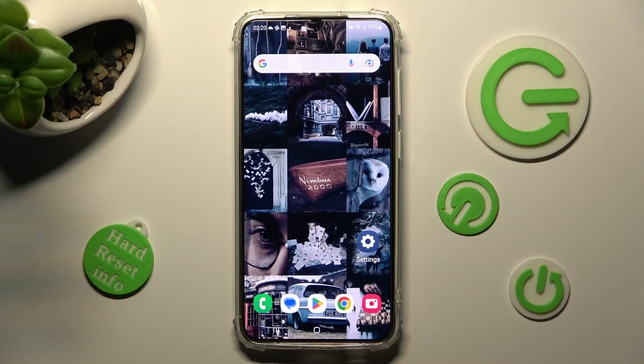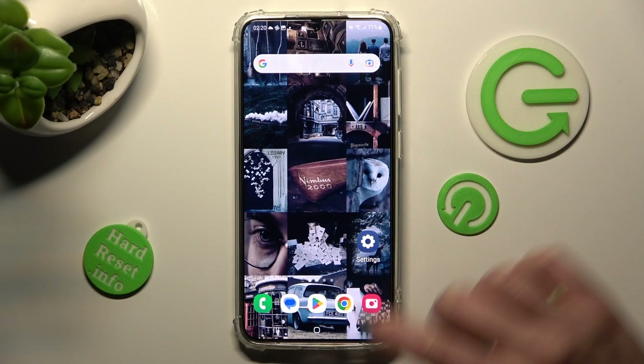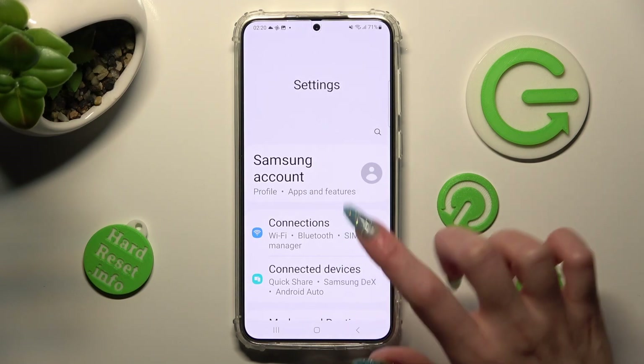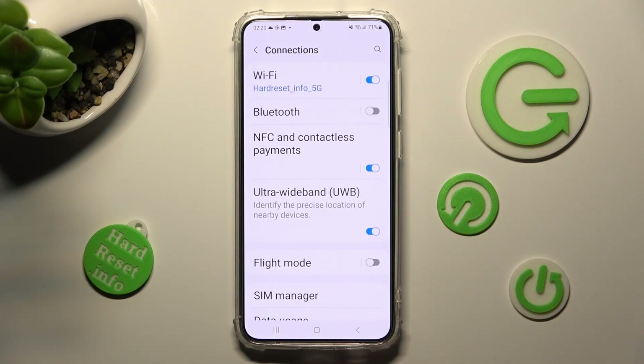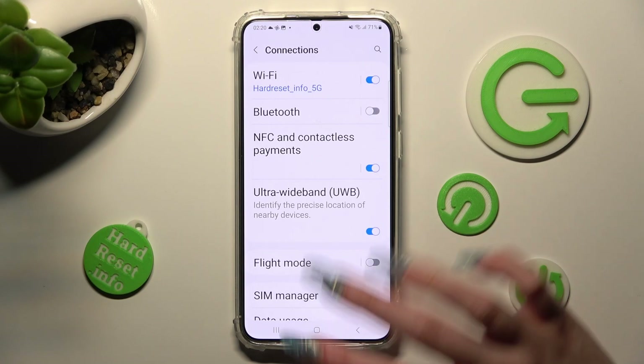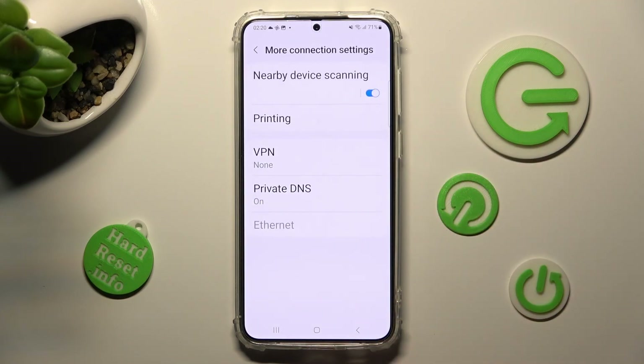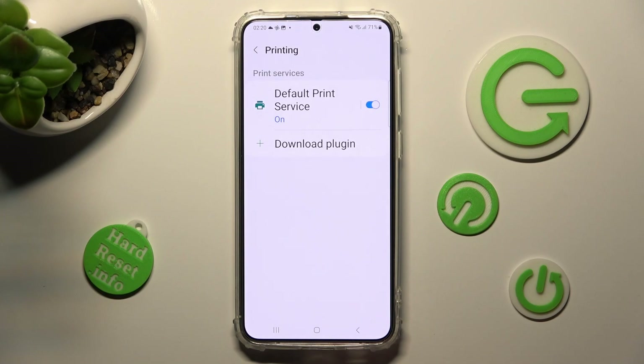You need to begin by opening Settings. Now tap on Connections and scroll all the way down. Finally, select More Connection Settings, tap on the Printing section and select Default Print Service.